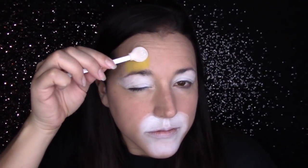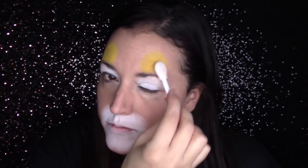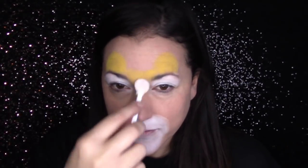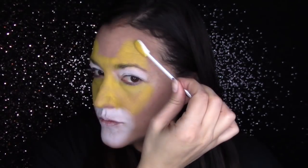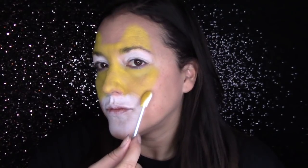Now I'm going to take my yellow star blends and do kind of half circles above both eyebrows to create the ears, then pull that yellow down over my nose and into the center of my face. You want to pull the yellow out just about as far as the white goes — you can imagine a line going down from the ear to the corner of the mouth, and that is a good guide to follow.